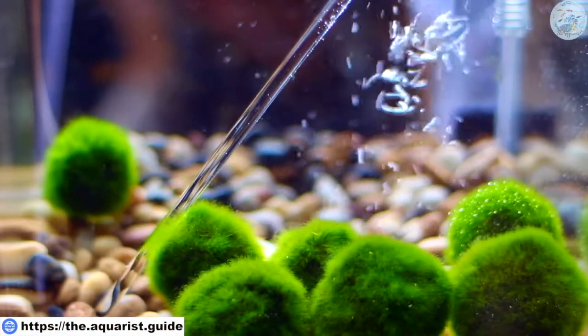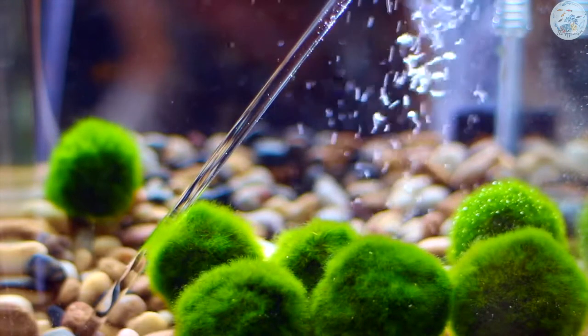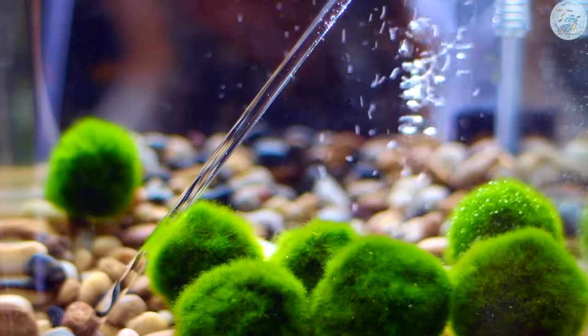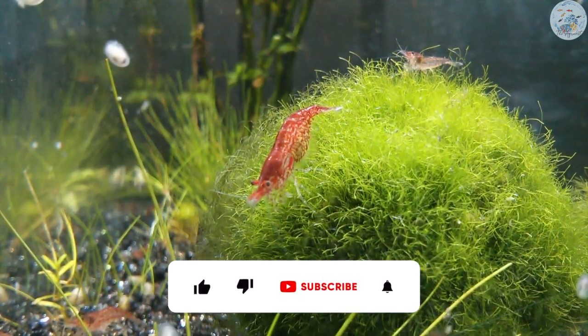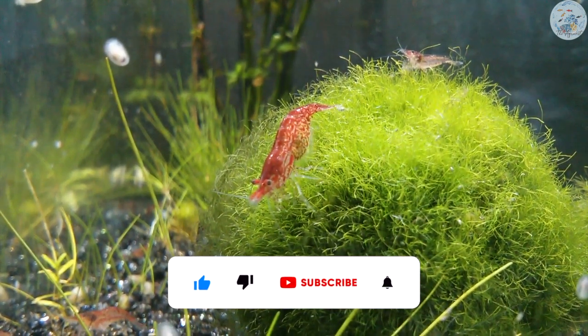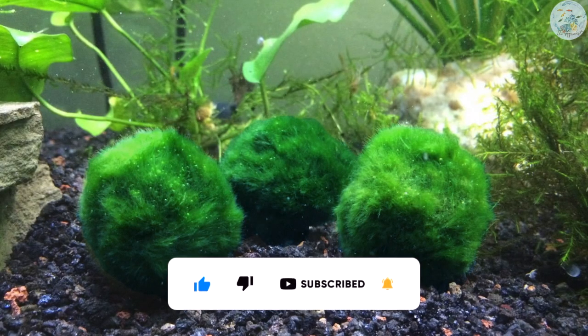The Marimo Moss Ball, scientific name Cladophora aegagropila, is not a real plant, but a small ball of algae that ranges between 3 to 10 centimeters in diameter. Although most of us hate algae, this small algae ball is an exception, as it can give a very nice decoration to your tank.